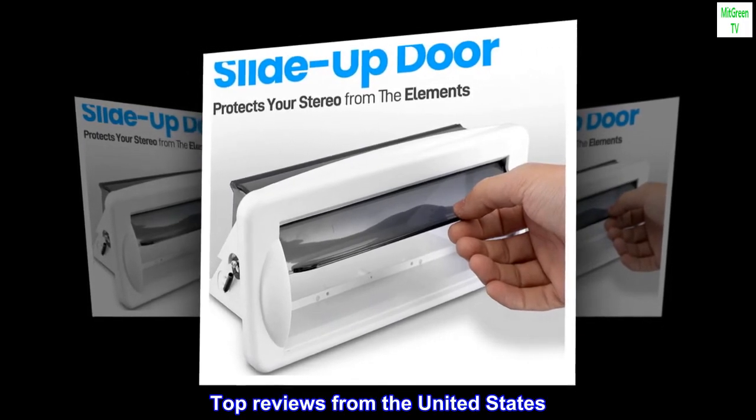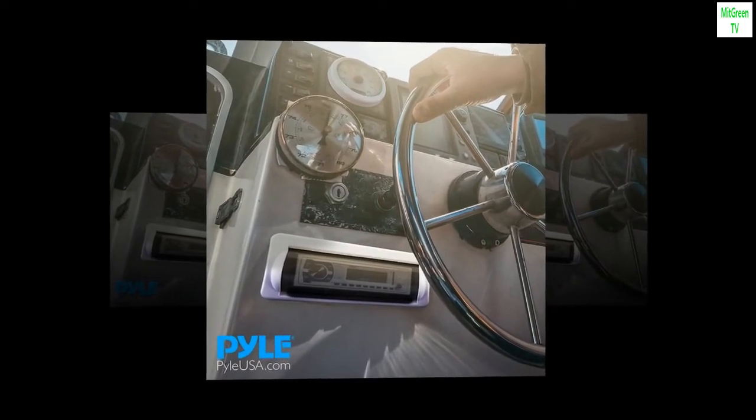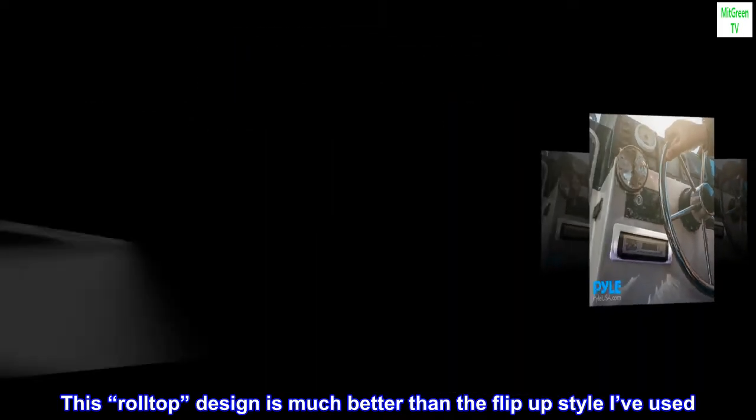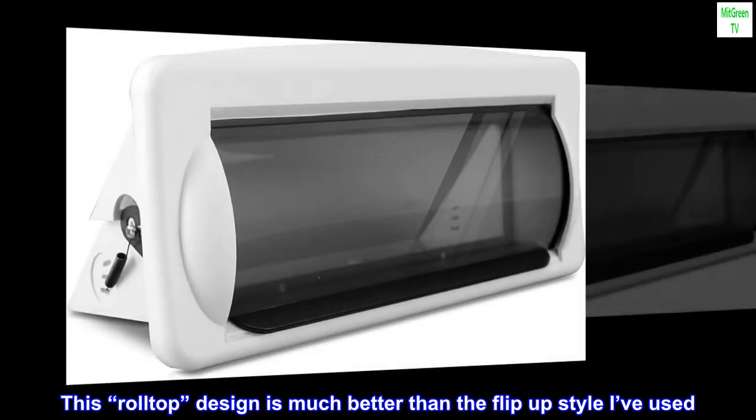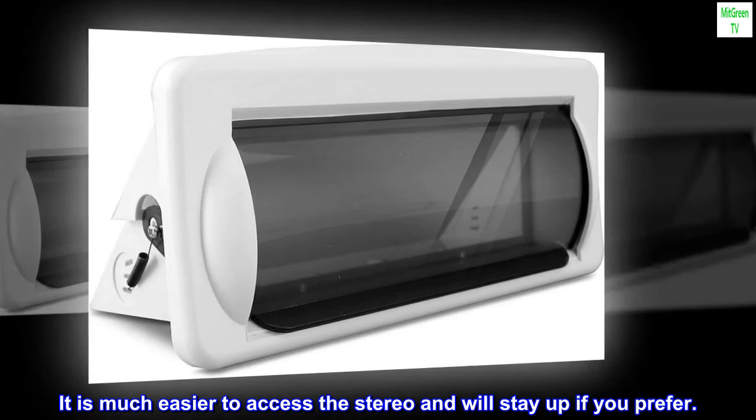Top reviews from the United States. Good design compared to others. This roll-top design is much better than the flip-up style I've used. It is much easier to access the stereo and will stay up if you prefer.